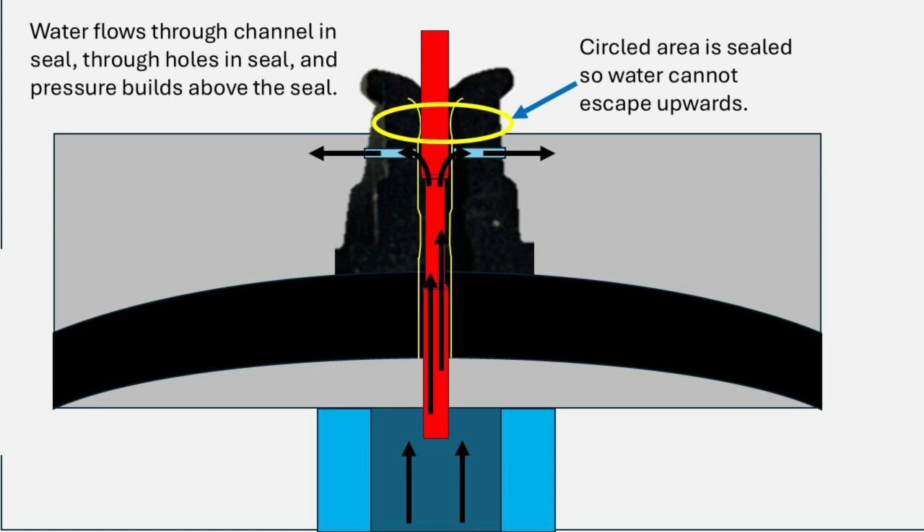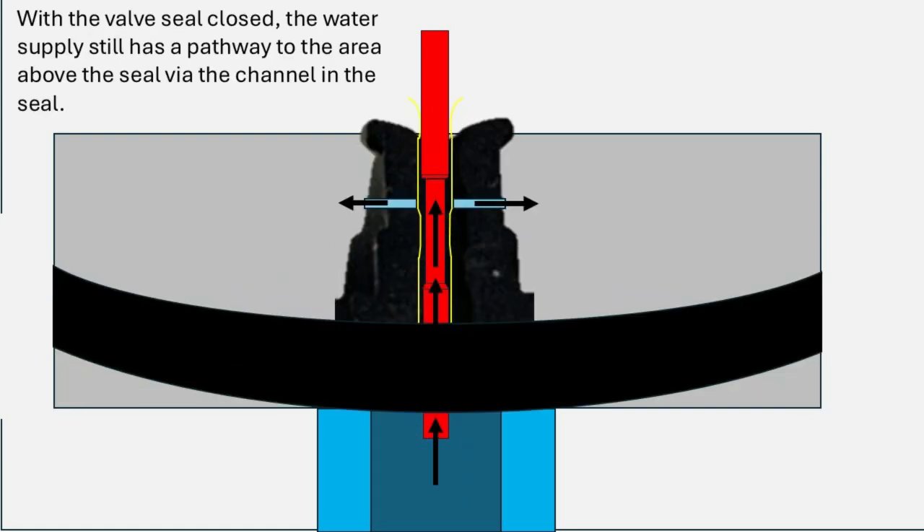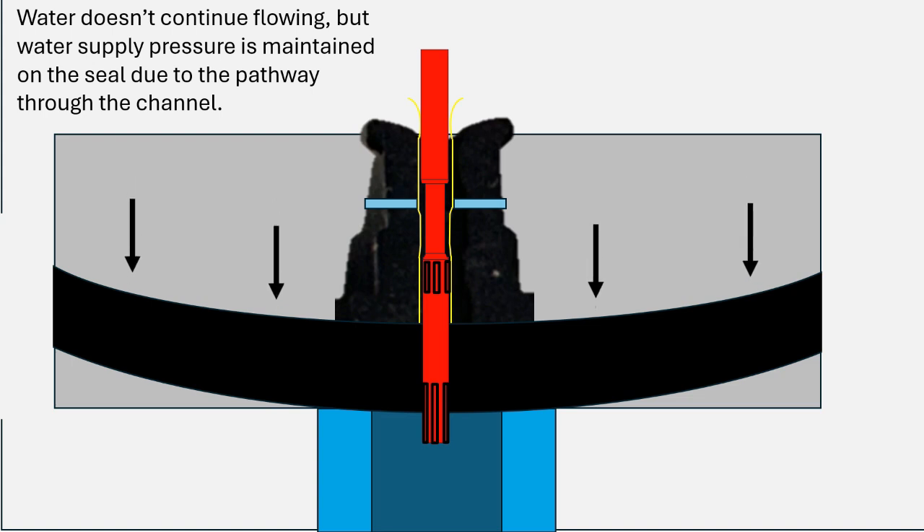The water flows up through the small holes in the seal, fills the space above the seal, and starts building up pressure. That pressure causes the seal to be pushed downward and close. An important thing to note: with the seal in the down position, water is still able to go up between the stem and the channel and out through those holes, maintaining the space above the seal pressurized and keeping that seal closed essentially forever.